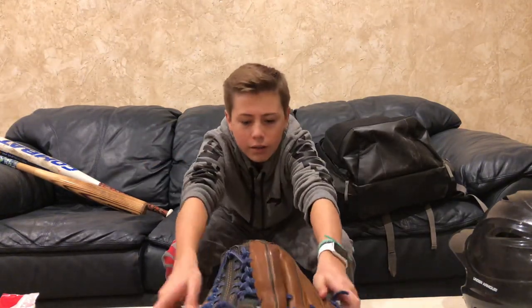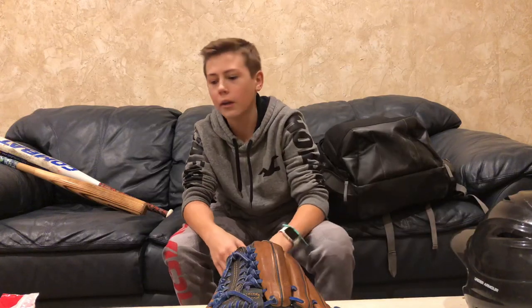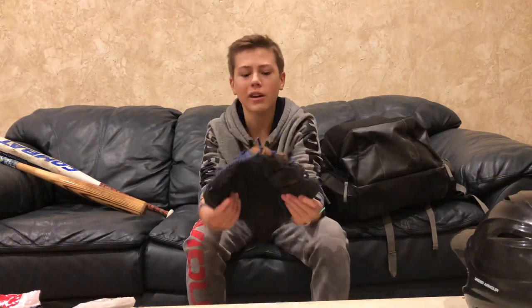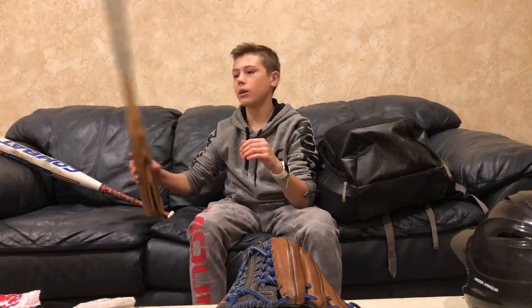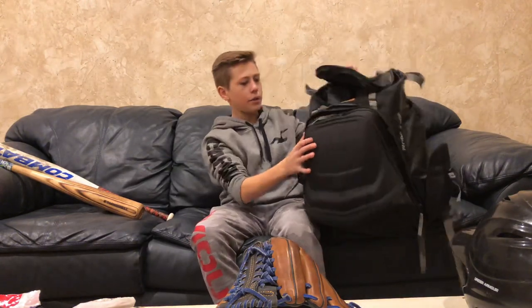That was my video about what's in my baseball bag. I'm probably going to make a review of all of these products — except for the helmet and probably not the batting gloves or the Evo Shield — but I'm probably going to make a review on my glove. You should check this company out. It's a small company, but their products are unbelievable. If you have any recommendations on what I should do, just post it down in the comments. I'm probably going to do a review on both bats. Oh, and I forgot to mention — this bag is a Rawlings bag.